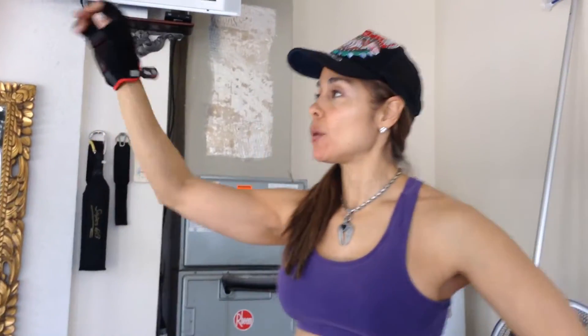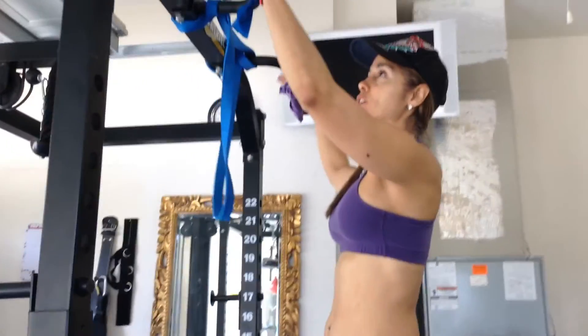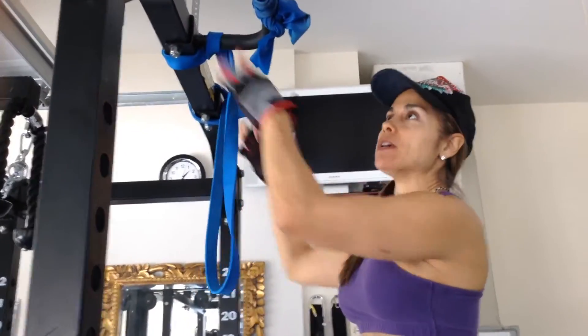Hey everybody, it's Muscle Queen here by Belay Training. Today we're going to go ahead and do back and arms. First we're going to do assisted pull-ups. If you want to keep your tummy nice and tight, we're going to be starting with the pull-ups out and then later on we'll be going in. So here we go.